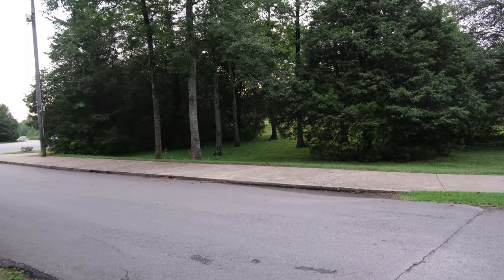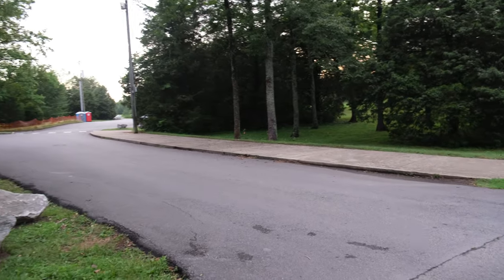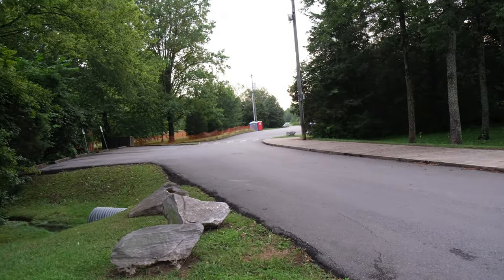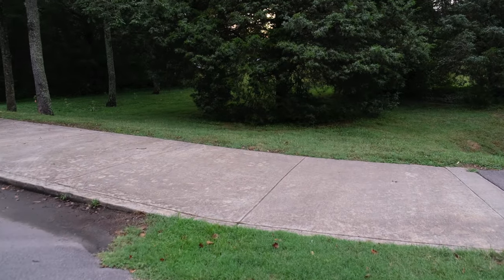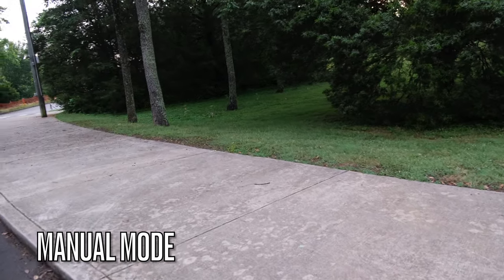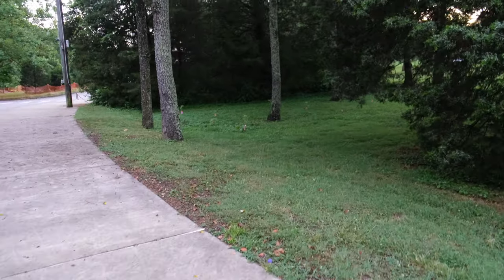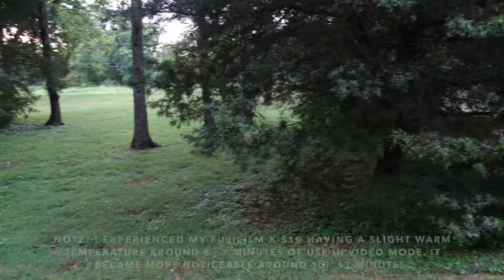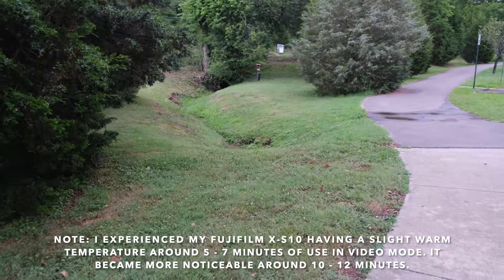I want to get familiar with the lens adjustments without any filters, and I'm shooting in manual mode so I have complete control over the camera settings. So far so good — the camera has a slight warmth to it, but nothing significant, nothing to barely even talk about.